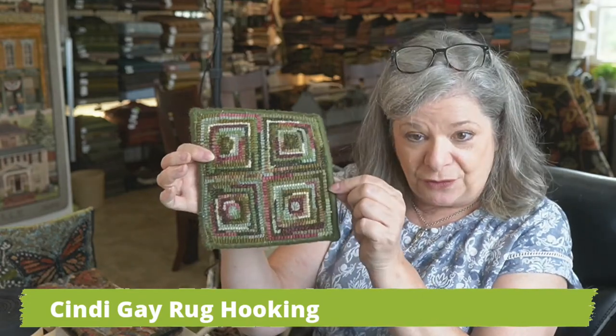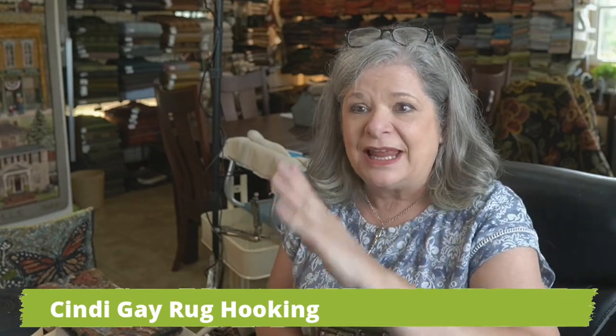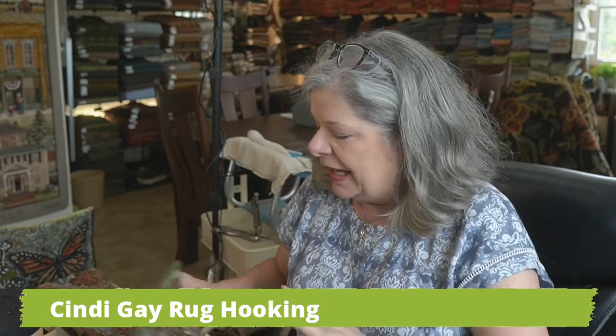Work instructions for the fold forward finish are available at cindygayrugcooking.com/FF. I intended to put a link down in the show notes — I don't remember if I did, but I'll check it after this video.